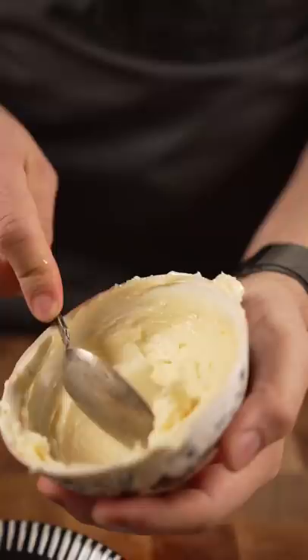Then we've got some gold flaky salt and look at that — our beautiful crunchy radishes. There you go, it's got some crunch to it now.